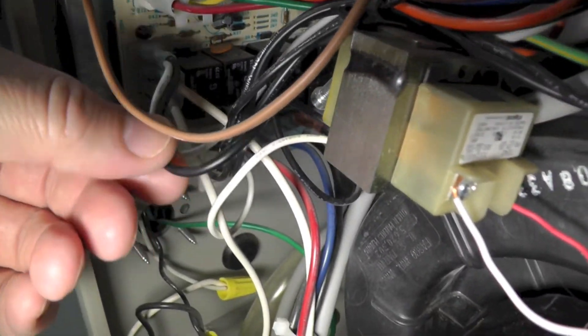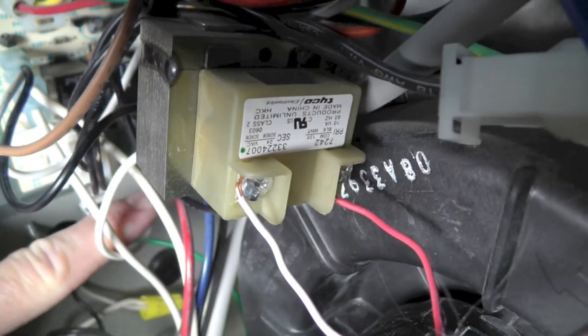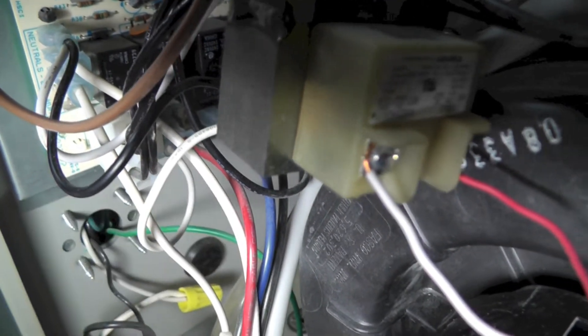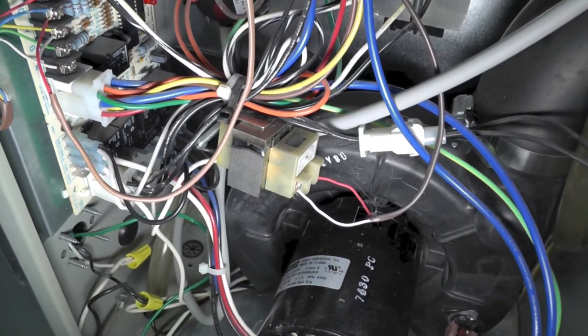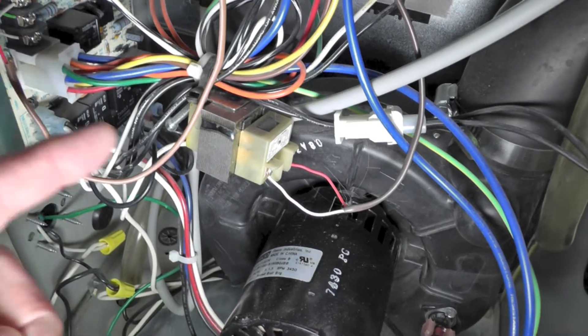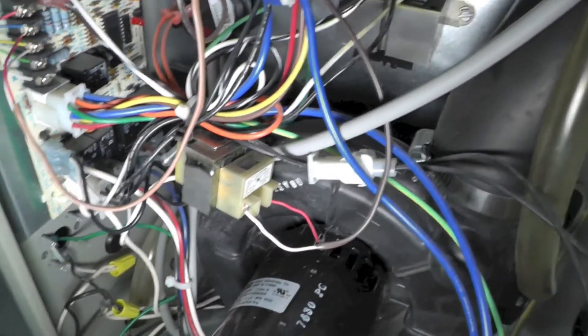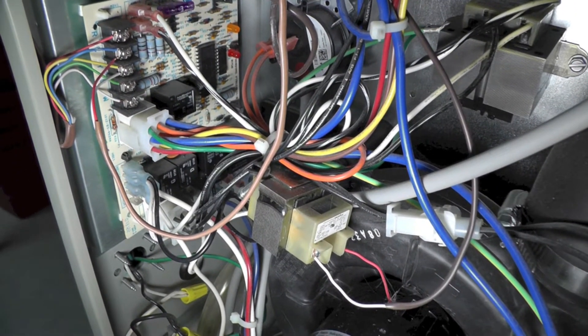The humidifier is attached to a 110 to 24-volt AC step-down transformer. The input to this transformer is from a black wire going to a neutral terminal, and a white wire that goes to a terminal labeled HUM for humidity. The 110 volts comes in, converts down to 24 volts, and goes directly up to the humidifier. Anytime the fan is running, the humidifier is on in this installation.